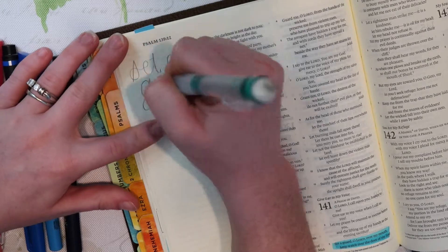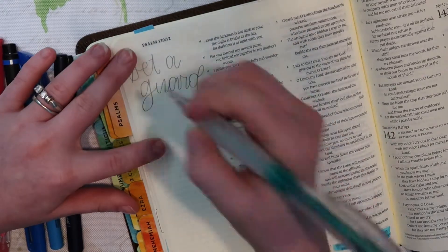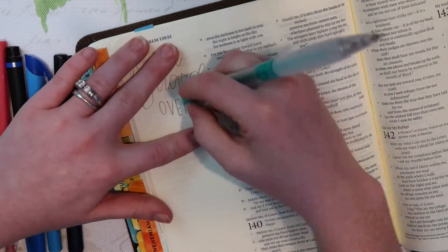All right guys, so jumping right in. I have quickly sketched my verse right here and I have a few things I want to change, so I'm going to erase and do some of that. No big deal.